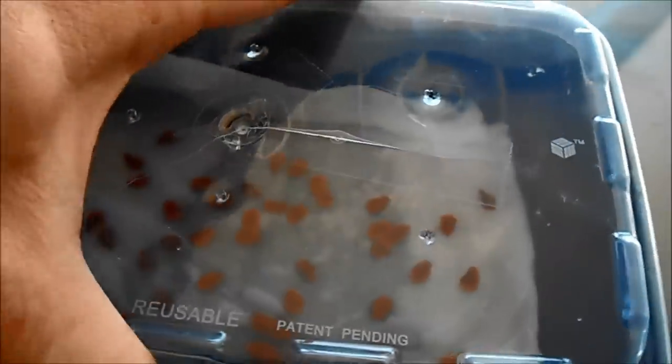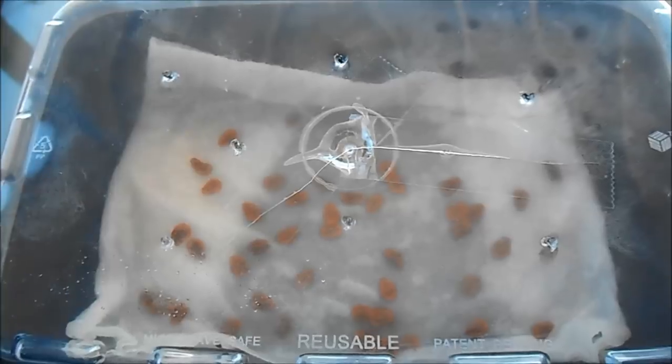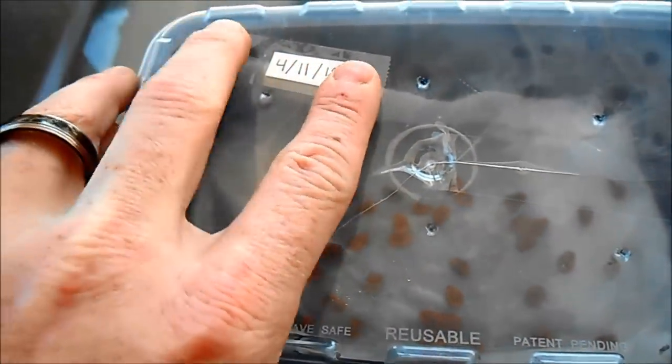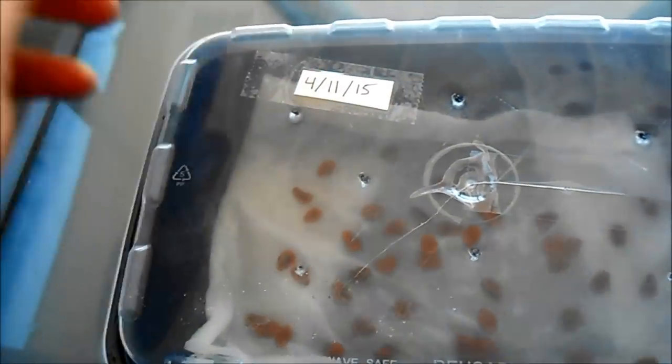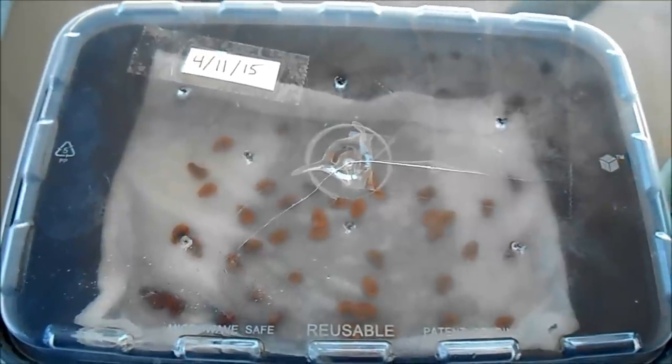Once you've got your seeds laid out moist, go ahead and cover that up. I'm going to put the date on it just so we know when we started and can keep track of how they grow over the next few days. Store it someplace warm and you're all set. Your seeds should be set — we're going to let them sit there and do their thing for a few days. In the next video, we'll show you more of the germination process and how to tell when seeds are ready to be transferred into potted soil. I am not an expert on this, so I certainly welcome any comments or suggestions below.